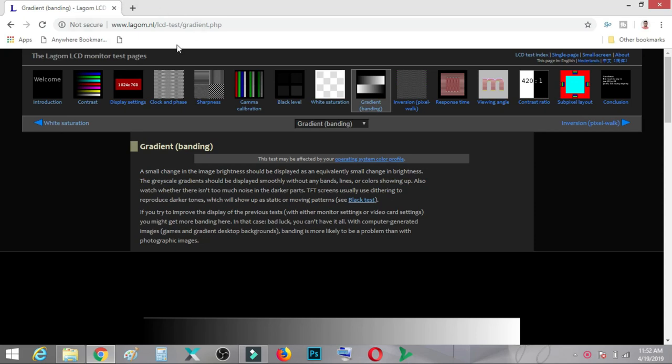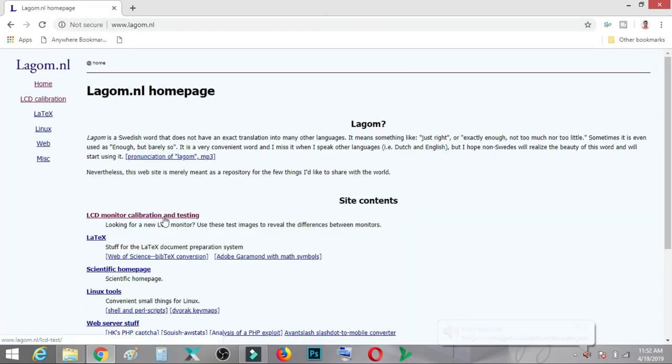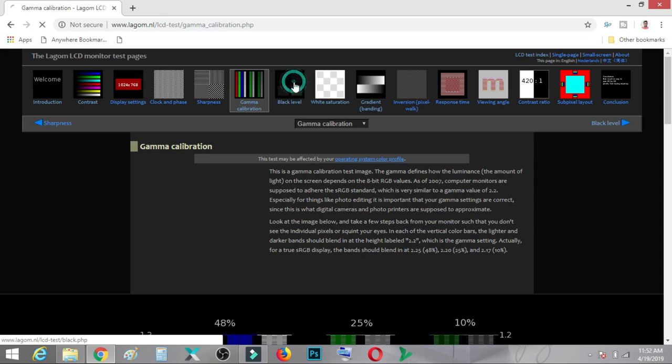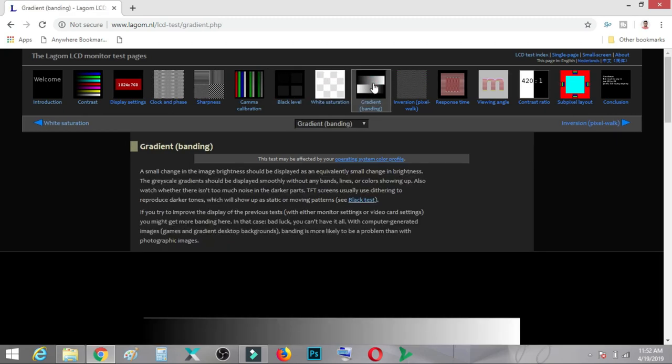In this video I will be taking you to a website whose link is in my video description to show how to calibrate your existing monitor. The website is www.lagom.nl — you can just go to lagom.nl and open the LCD monitor calibration and testing section. In this website you don't need to go through all the detailed tools — that will drive you crazy. You just need to test five things: contrast, gamma calibration, black level, white saturation, and last but not least, gradient banding.